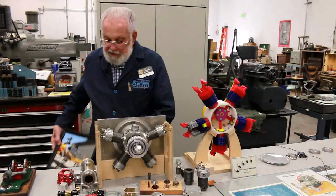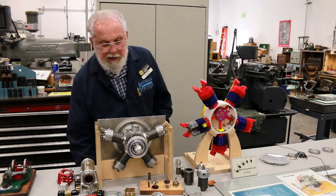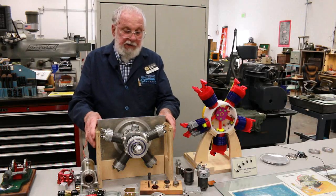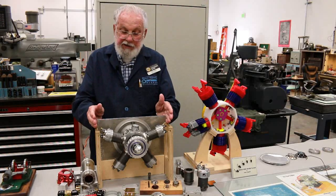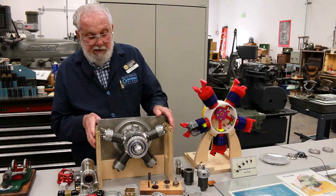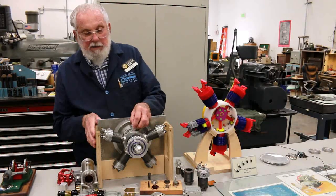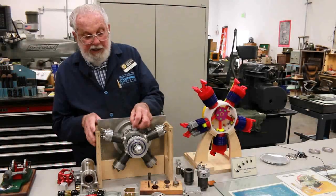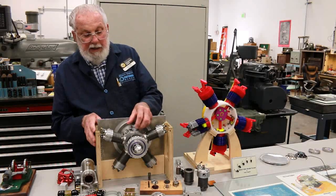I'm building this engine to a set of blueprints taken from the full-size engine and scaled down to one-quarter size. Where that engine is about five feet in diameter, this engine is about 15 to 16 inches in diameter. If you're interested in building a scale model aircraft engine, there's a website you can look up — you tell the company what engine you want to build and what scale, and they'll furnish you with a set of blueprints.